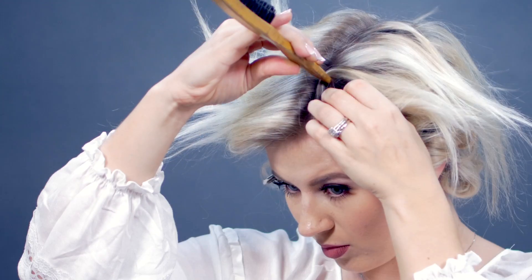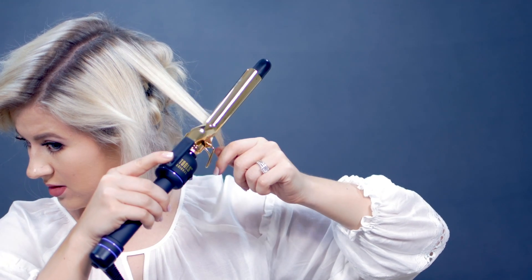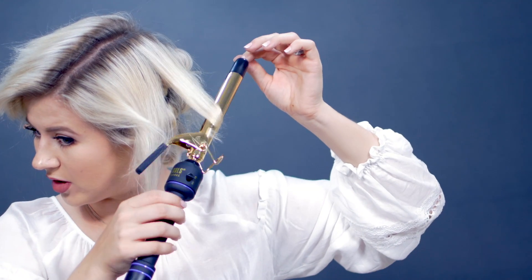For these vintage curls, I always like to have a nice deep part. I'm gonna take one of my combs and just create that deep part first. For my top sections, I always start from the back and make my way forward. Do exactly the same thing — just grab smaller sections, twist them all the way up the barrel, and then just hold them horizontally.